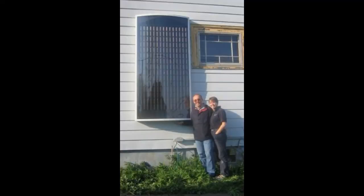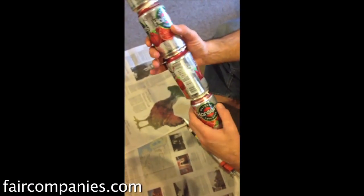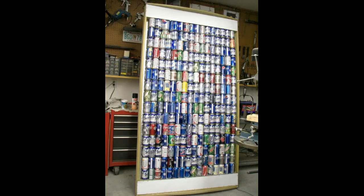These solar heaters are heating houses in various countries, and they are made from used aluminum cans which are assembled into pipes. These pipes must be connected in this way so that some fan directs air along this path.